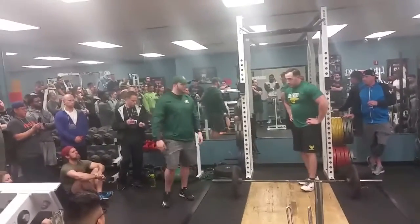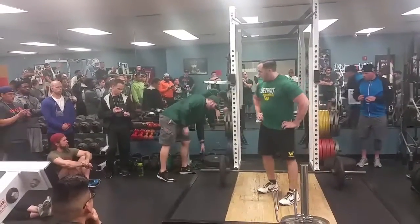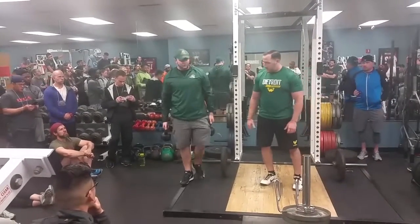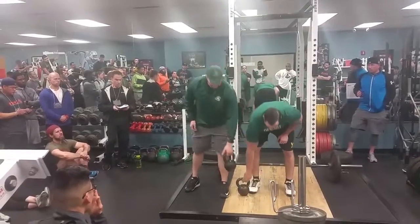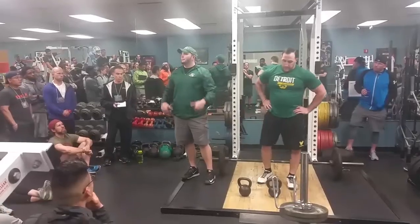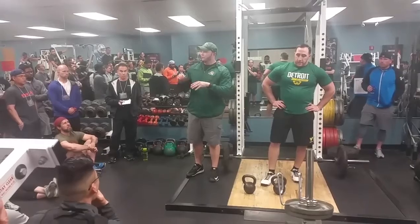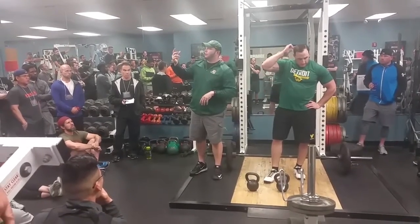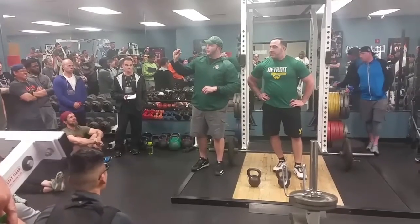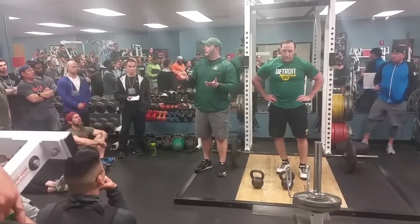We've got about 10 minutes, so we're going to go over the hang clean and then we're done. Here's the honest reason we use hang cleans: we don't have flooring to drop weight, and we can't clean from the floor because we're on the second floor with only half-inch flooring. So our only option, clean-wise, is the hang clean.